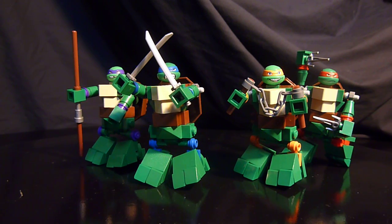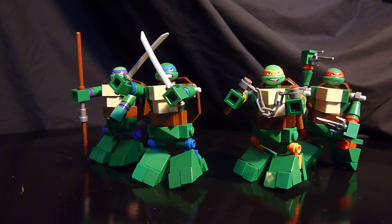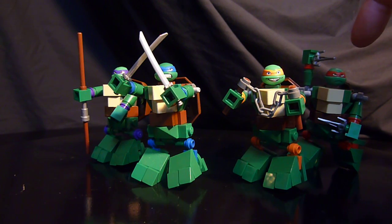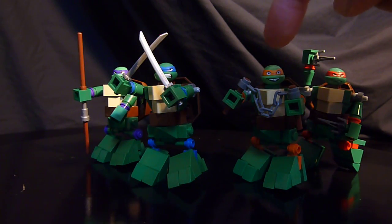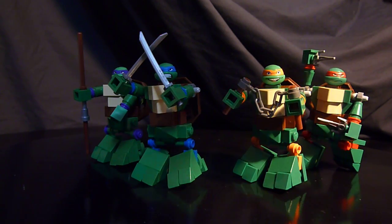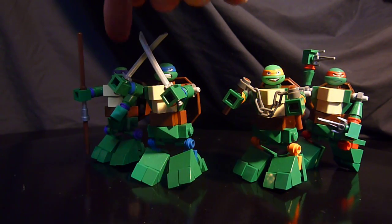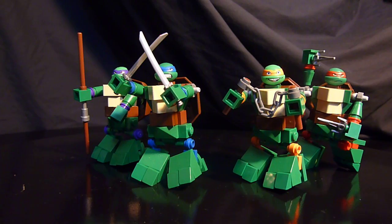So here we have the four. These guys are new again, but when I was a kid this was popular as well — they're Teenage Mutant Ninja Turtles. We have here my favorite and the first one I ever got as a kid, Raphael. Then we have Michelangelo, then we have Leonardo, the leader of the band, and we have Donatello, the brains of the operation.